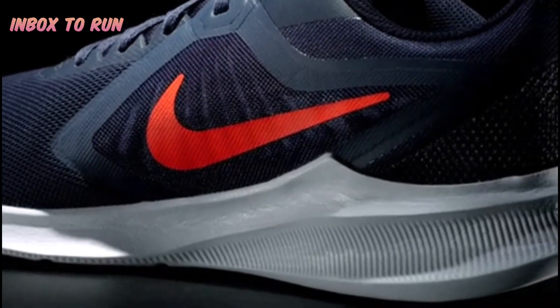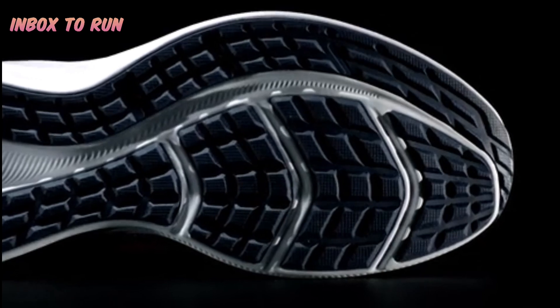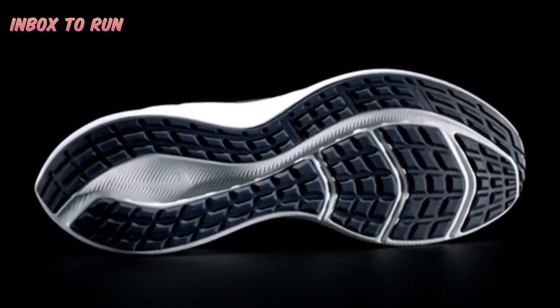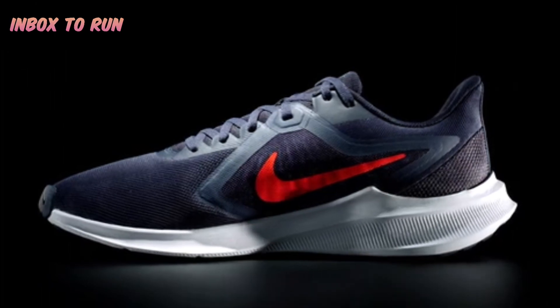We use a soft responsive foam that's gonna create a nice spring as you're going forward. And there are flex grooves in the forefoot which help you transition from heel to toe and give you a nice, more natural stride. Overall, the Downshifter 10 is an amazing shoe if you're just starting to run.